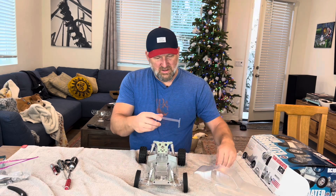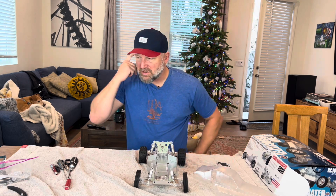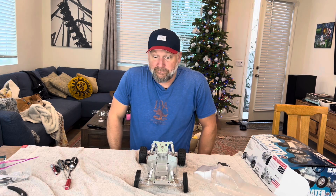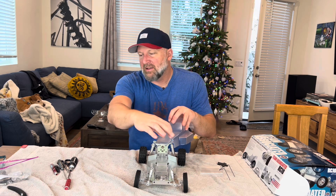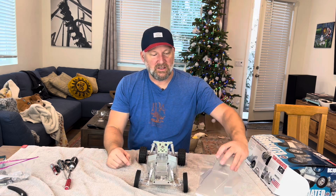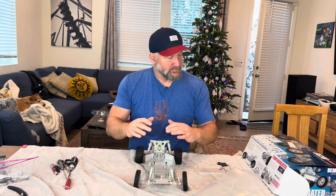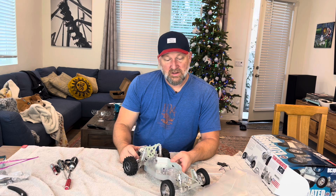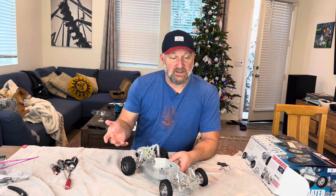I liked building it and I like the way it looks. I'll trim the body, get my Dremel out, and kind of round off some of the edges. Just like before, it doesn't really fit perfectly — if you cut on the lines it kind of gets jammed on there — but I'll figure that out. The wing doesn't actually have the dimples for mounting, which I thought was strange. My paint job back in the day was basically bubblegum pink with a similar blue color stripe, which was the hot colors of the time — fluorescent splatter paint and stuff.